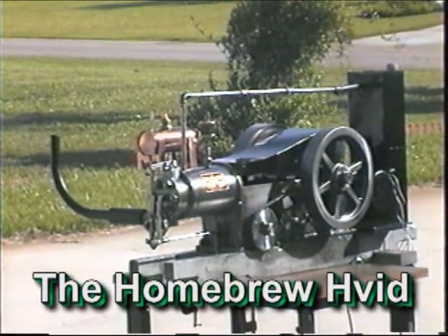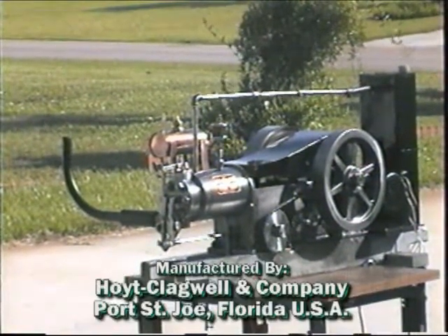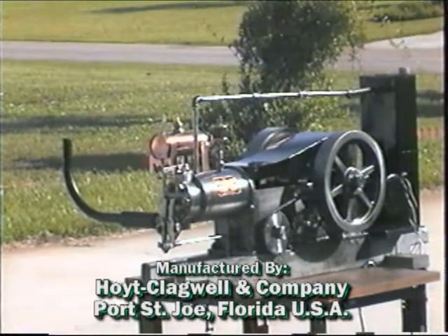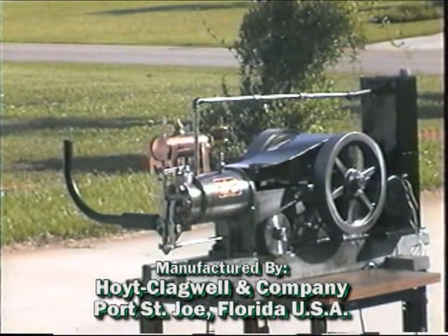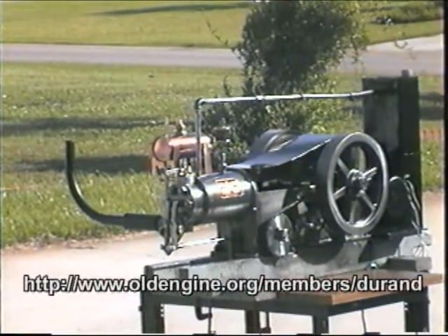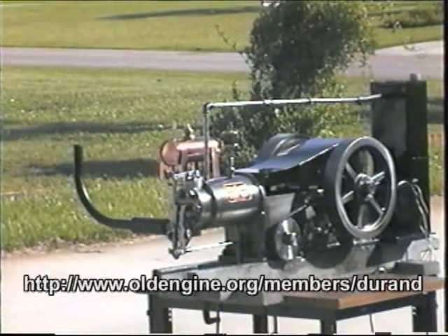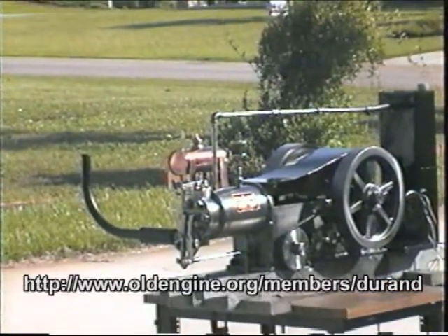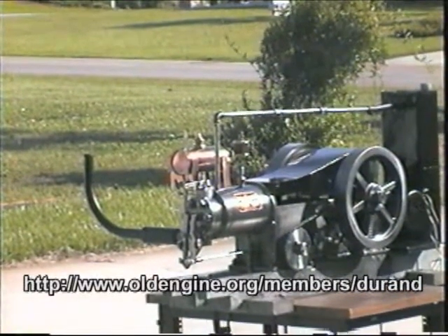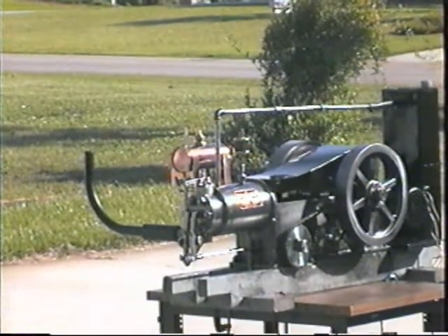Good morning. This is another test of the homebrew Veed engine. I'm going to try to hand crank it from a cold start. Note that I have a hub on the cam sprocket so that I can crank the engine at camshaft speed rather than crankshaft speed, because I can't spin it fast enough on the crankshaft. So here we go — I will walk up and we will try to start this sucker.